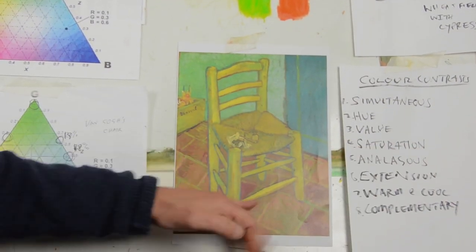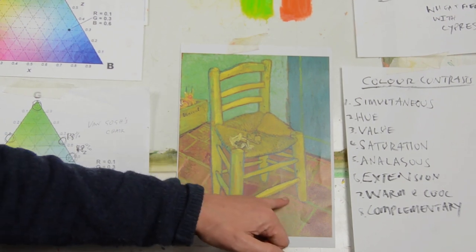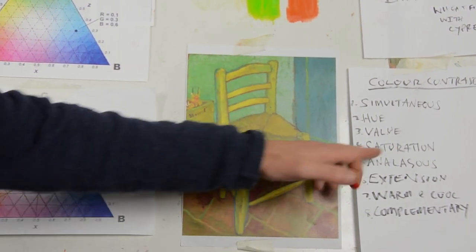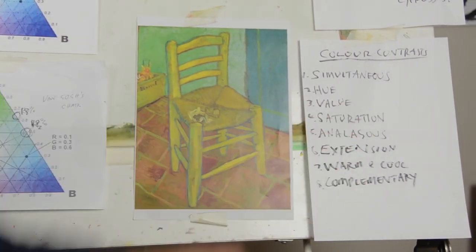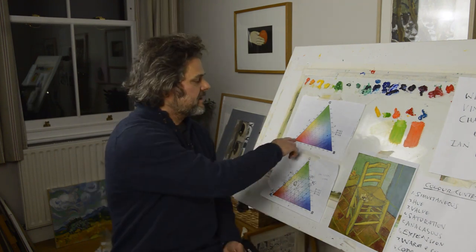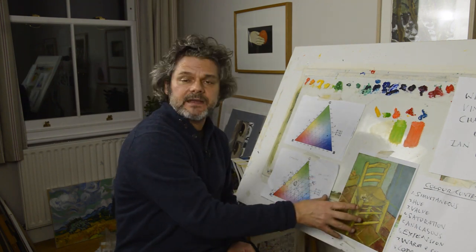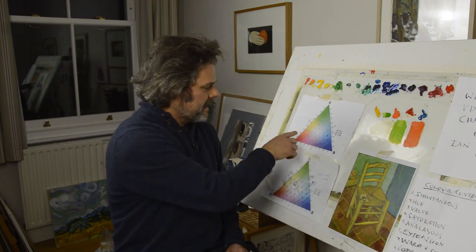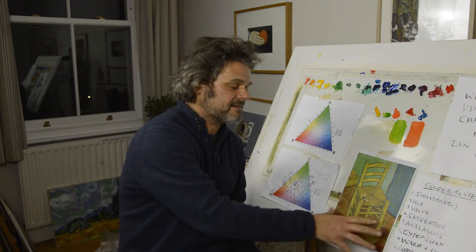Saturation — the saturation level has strong yellows, grayer shades of oranges and reds, and tints of yellow-green, so it's got a big range of saturation. That's included. So we've got saturation, partly value, and analogous — that's when all the colours are quite closely related, so you might find a lot of these colours all on one side of the colour triangle in the same painting. I think that's very true for this painting. And then there's extension, which is also an interesting one.